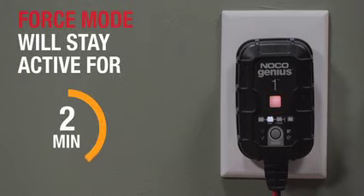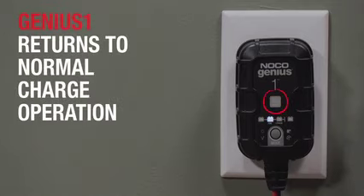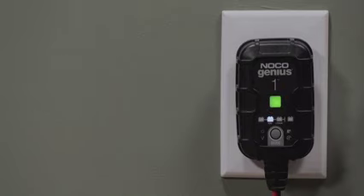After 5 minutes, Genius will return to the selected Charge Mode. The charge LEDs will indicate the current charge level of the connected battery, and the green LED will illuminate when the battery is fully charged.